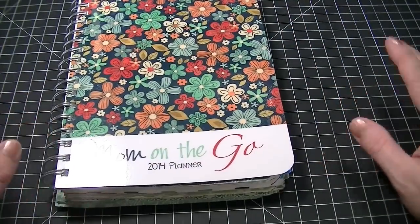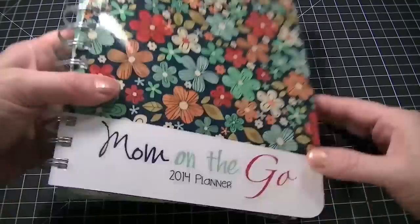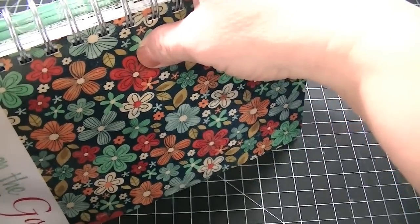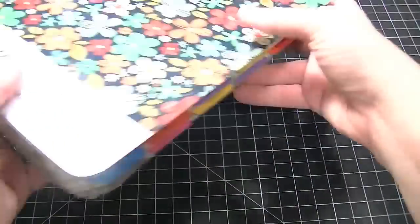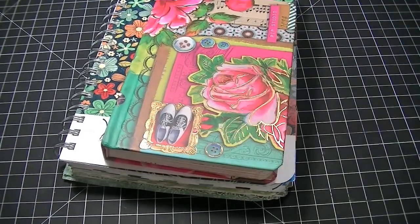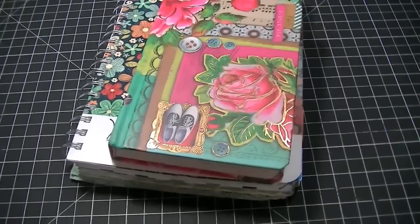I'm so glad I got this. I just wanted to go over those two planners — this one is called Mom on the Go, and it's the Mormon Mom Planner, and it is very very cool. Check out these two if you get the chance, and that's all I've got for right now — talk to you later, bye!